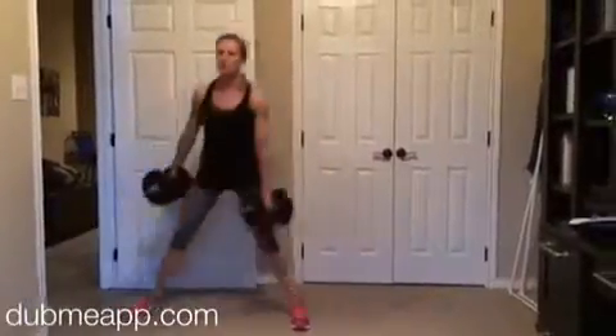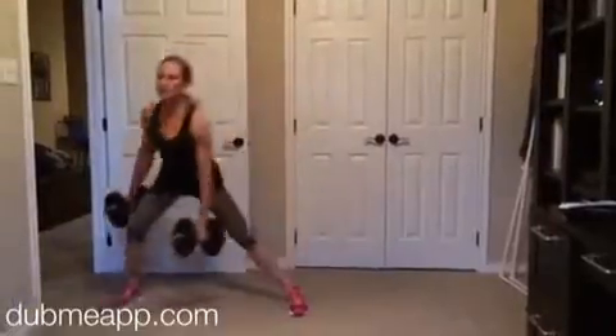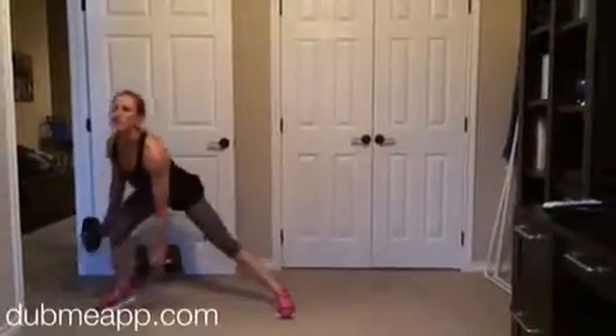Hey friends, here is a lower body strength workout. There's four exercises and it's going to alternate between a weighted exercise and then a bodyweight exercise.